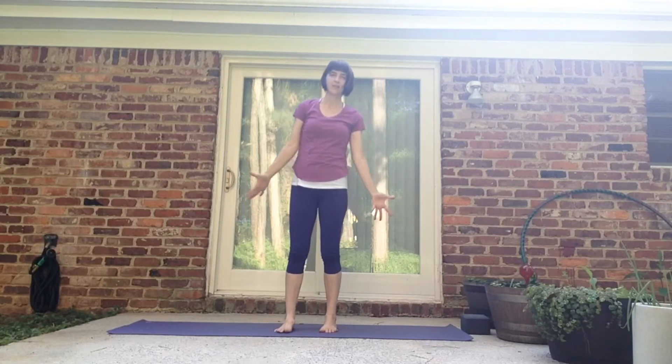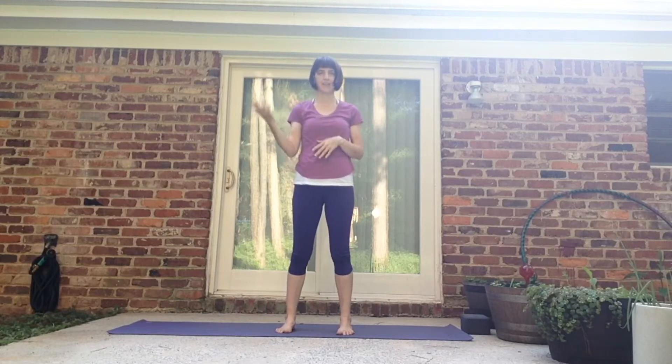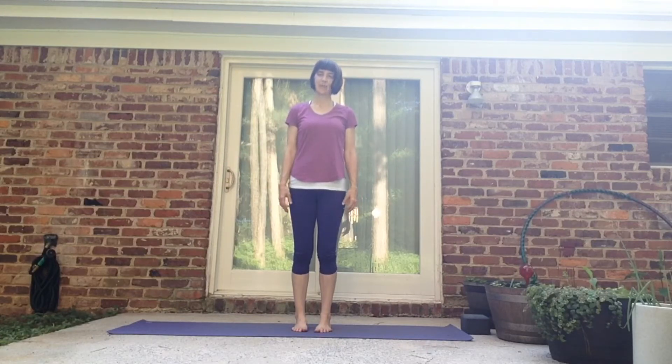Our yogic principle today that we'll work with is Namaste. You've all heard Namaste — it means something like the light in me salutes the light in you. But what I want us to think of it today is simply, I see you or I'm looking at you. You can think this to yourself as you move: I see me as I'm doing yoga on my mat, as I express my beautiful body and bring this effort to my life to make it better.